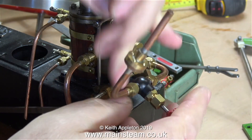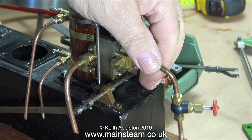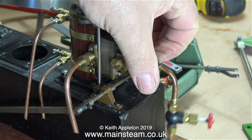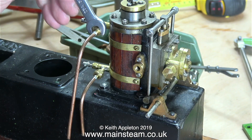Time to remove the pipework. I loosened it with a spanner and then just spun the whole assembly off. It came off quite easily, and in a similar way I removed the drain cock pipes and the exhaust pipe.